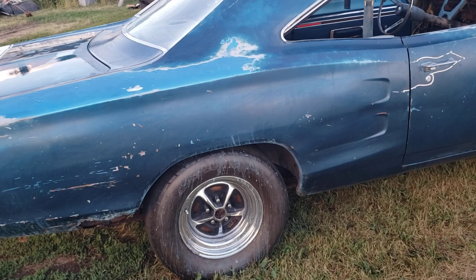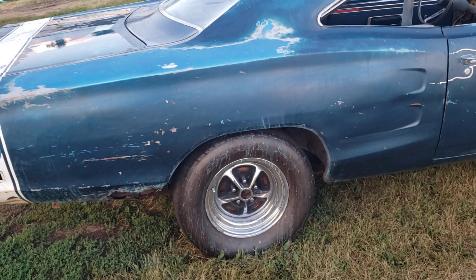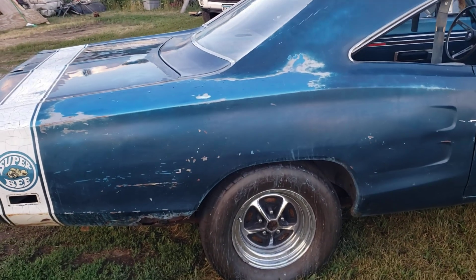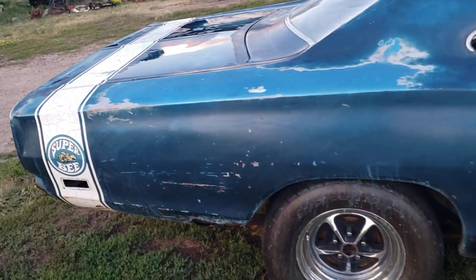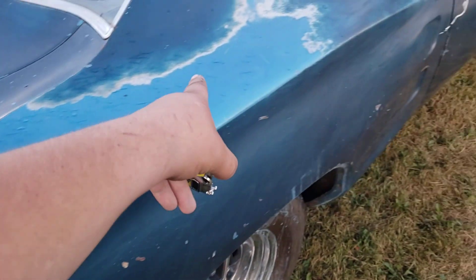Tomorrow I'm going to wet sand 2000, probably 2500 — for sure 2000 and 2500 — and then go over it with some compound and see what we can do to bring the paint around. One thing we kind of dug into is this whole area here.